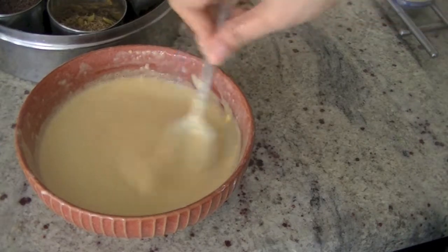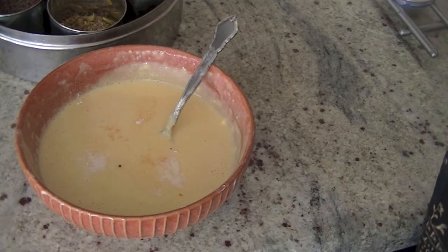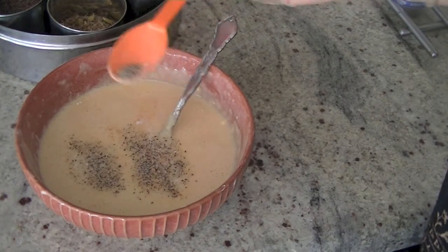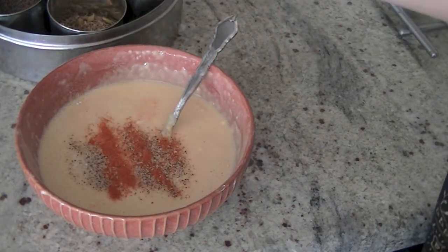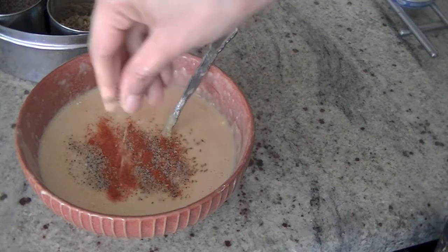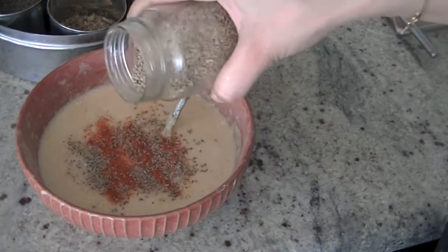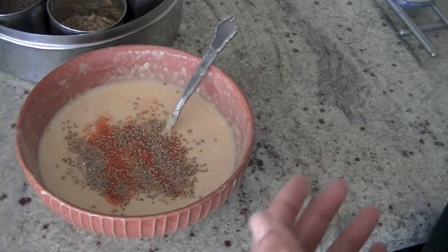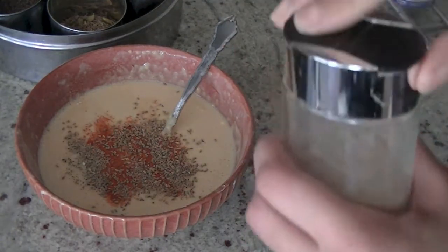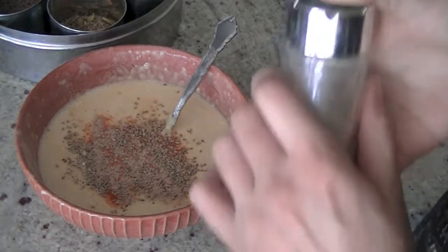Seasoning our batter: salt as per your taste. We'll add a little bit of Kali Mirch — that's black pepper — a little bit of red chili powder, and ajwain, that is caraway seeds, as per your liking; it helps in digestion. I'm also going to add a little bit of mango powder, which lends a nice tanginess to our chilla.